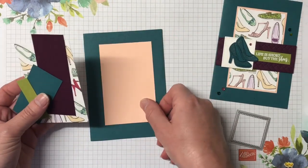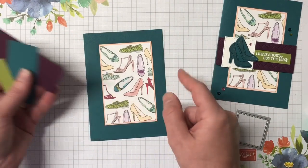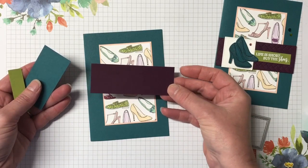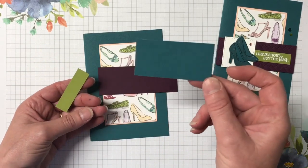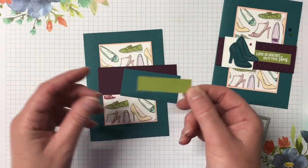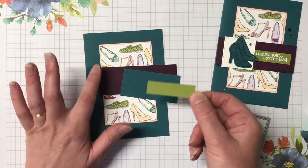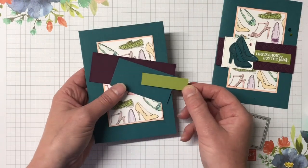We have petal pink cardstock with the designer series paper layering straight over — really easy card. This is blackberry bliss that we're going to run through the embossing folder. We have a piece of pretty peacock to stamp our shoes, and then we have our sentiment piece in old olive. So pretty peacock, blackberry bliss, old olive, and petal pink — a really nice color combo.